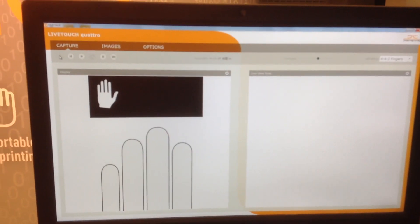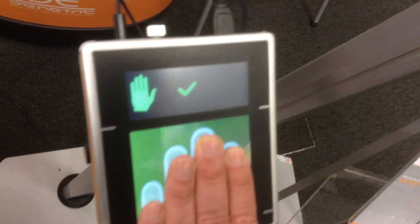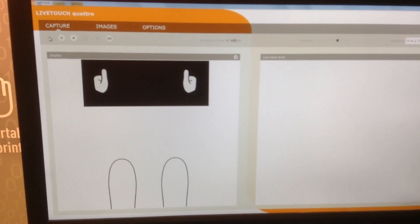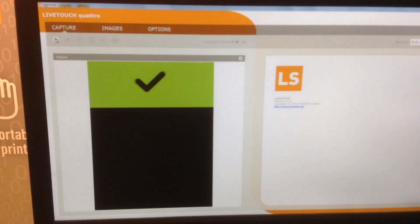Then it indicates you have to change your hand to the left hand side, and you should be captured very quickly. Then it follows to the two thumbs. If these are captured too, then you are done.